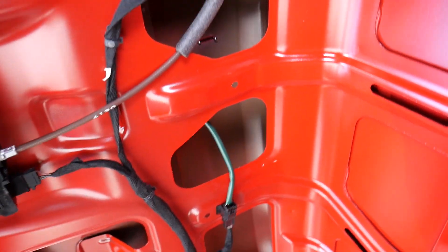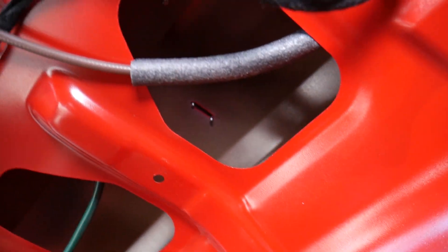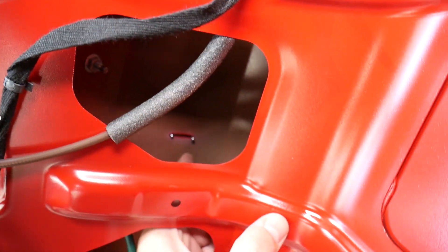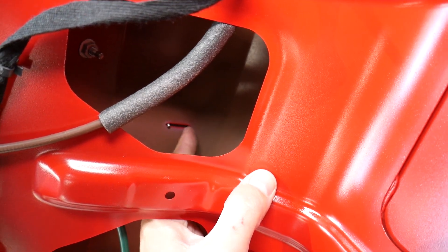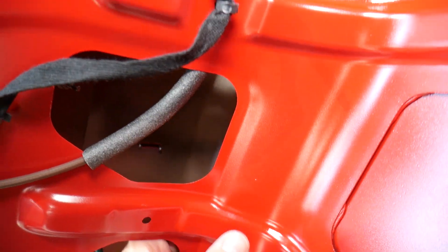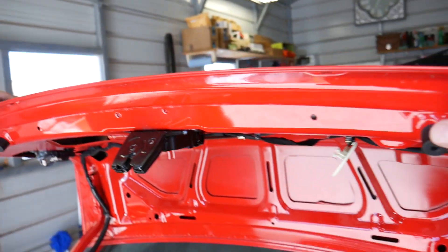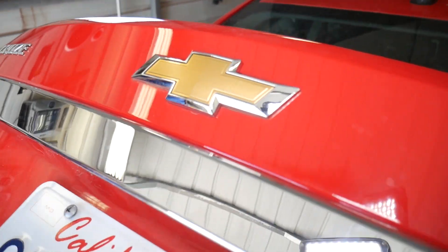Looking from underneath, we can see the emblem right there. There are just two plastic guides — there are no screws, no nuts, nothing like that holding it in place.